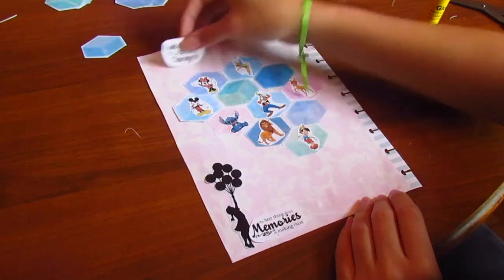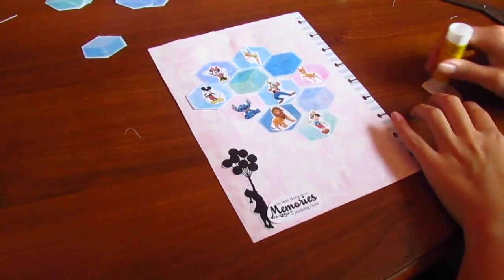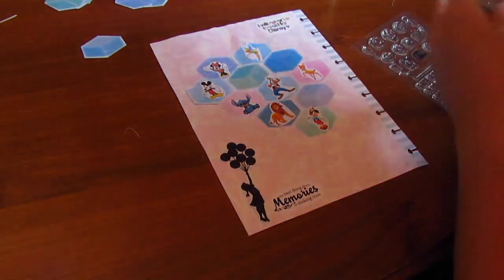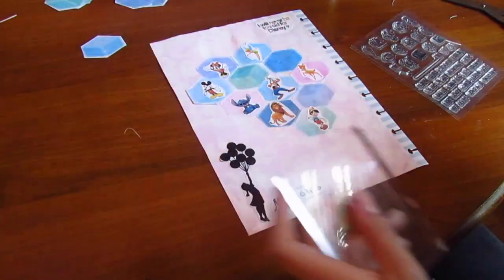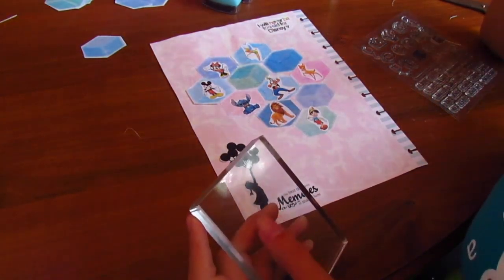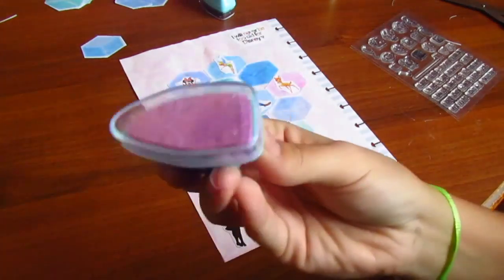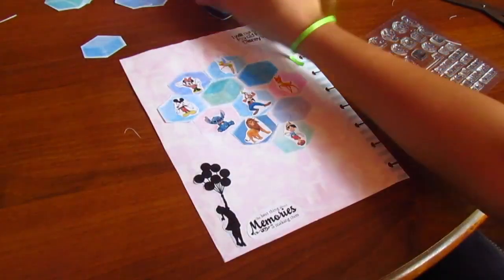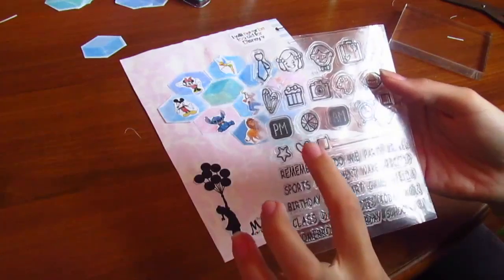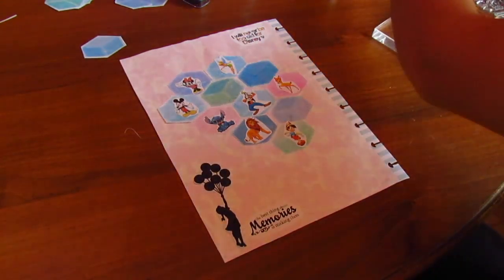I'm just going to leave it up here and glue it down. Now I have my inks — I only have two inks, which is a bummer. I have a lilac-y ink and a black charcoal ink, plus my acrylic block. I'm going to be using the heart from a stamp set I bought off Wish. Guys, Wish is awesome for stamps and they're super cheap!